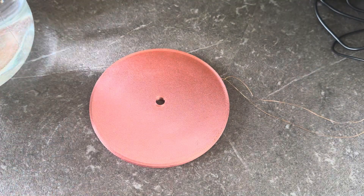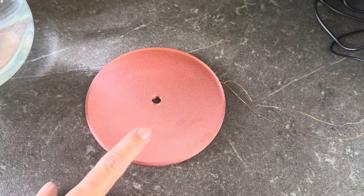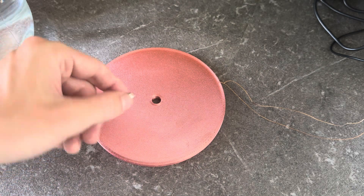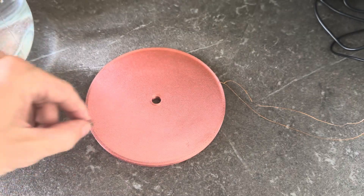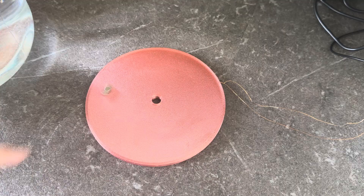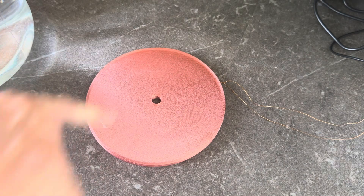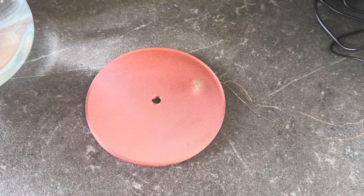I'll show you another interesting thing you can do with this coil. I've turned down the frequency to around 15 hertz, and if I take some neodymium magnets like this one and place them on top, you will see that they start to spin like this. This is a fun little thing you can do — you can visualize the oscillating and rotating magnetic field of this coil quite well.